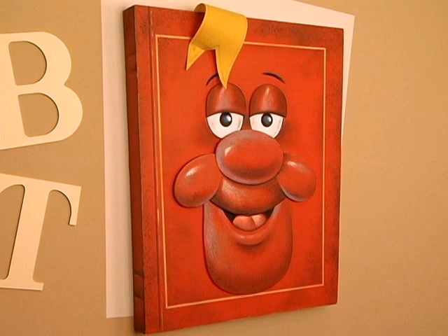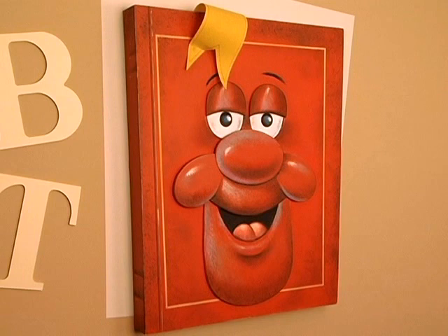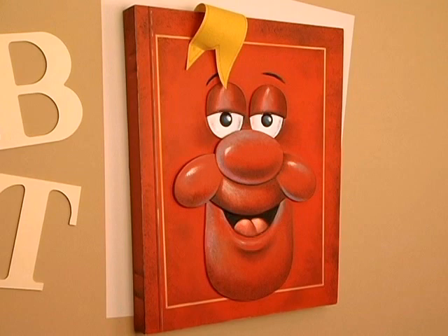Trees are mentioned in Scripture many times. In Genesis 2, verse 9, it says: 'And the Lord God made all kinds of trees grow out of the ground, trees that were pleasing to the eye and good for food. In the middle of the garden were the trees of life and the trees of knowledge of good and evil.' Awesome scripture, BT.